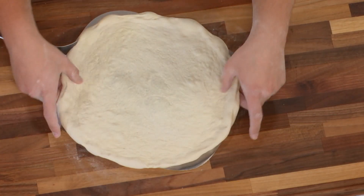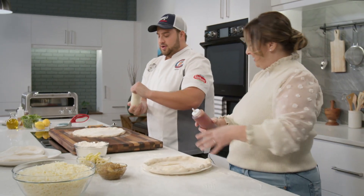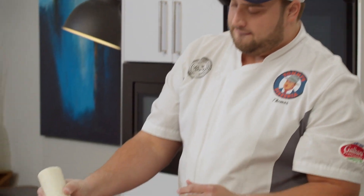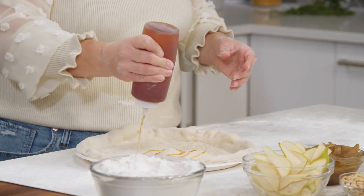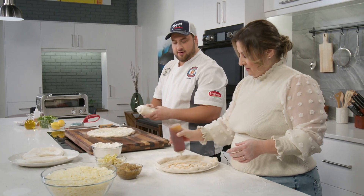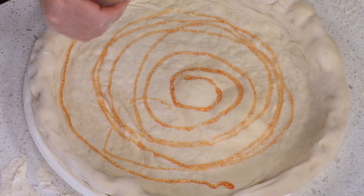I'm making the Tommy's special and you're making the prosciutto pear — that's correct. Let's start by adding some honey mascarpone base to your pizza. I'm going to go around in a circle using just a squeeze bottle. Can you use too much of this? You can use too much, so I'd just do one little layer and go out to where the crust is formed, just not on the crust itself. That looks great.